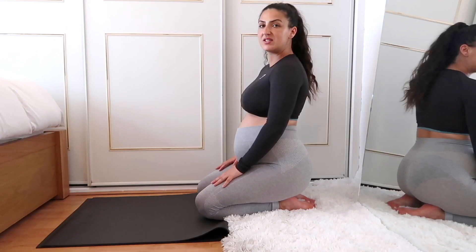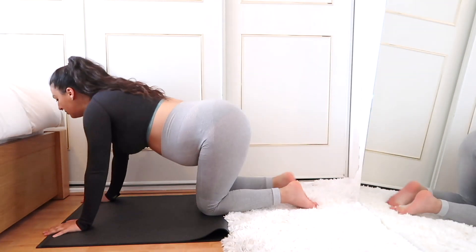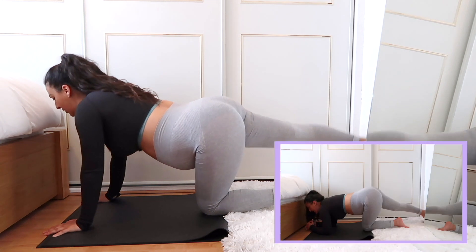Grab your mat, grab some water, and let's take it down to the floor and begin. Right, let's go straight into straight leg kickbacks — three, two, one, let's go.